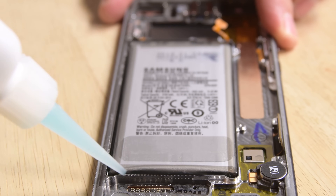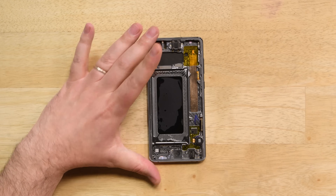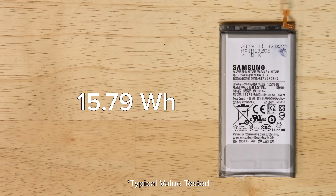The battery is next and it's strongly glued in place, so we need to use our adhesive remover to get it free. The Galaxy S10 Plus has a 15.79 watt-hour battery, which is a pretty decent upgrade from the Galaxy S9 Plus's 3.85 volt 13.48 watt-hour battery.